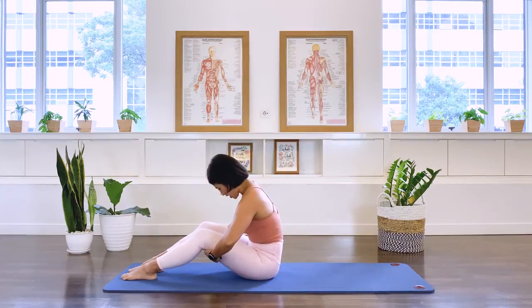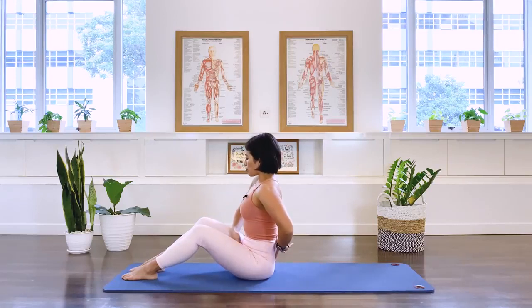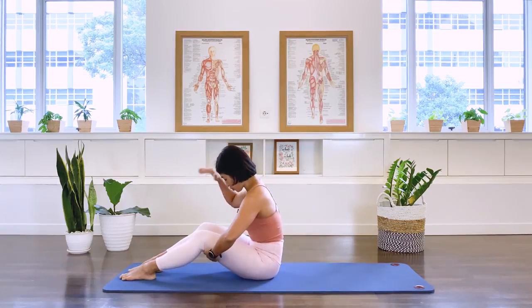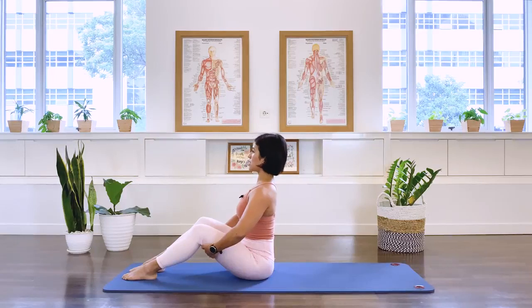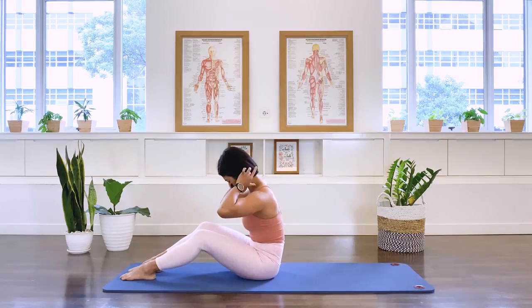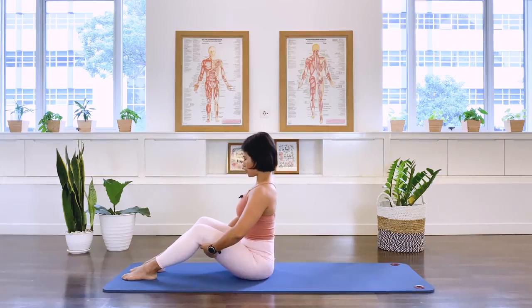Then as we inhale, we lift the spine upright. Again, we exhale, we draw and pull up the lower abs, the middle abs, and pull the abdominal muscle in towards your lower spine, bringing your trunk to fall forward. And inhale, we come upright. Again, exhale, keeping the neck nice and long. Your gaze will be towards the floor here. Inhale, we lift. Again, exhale.